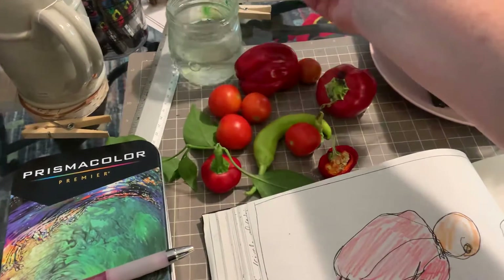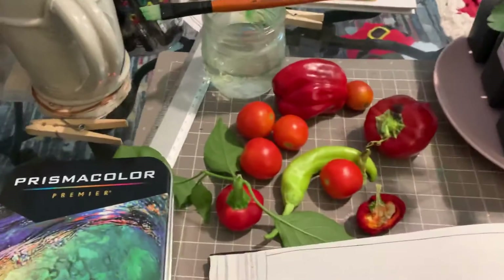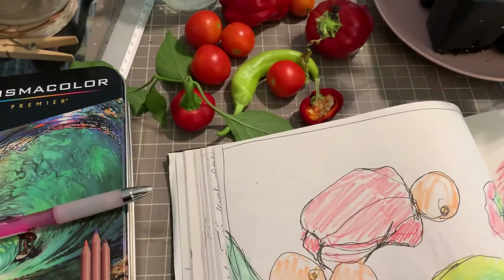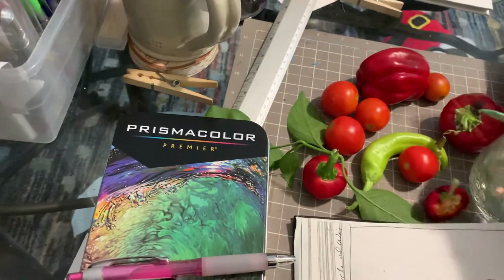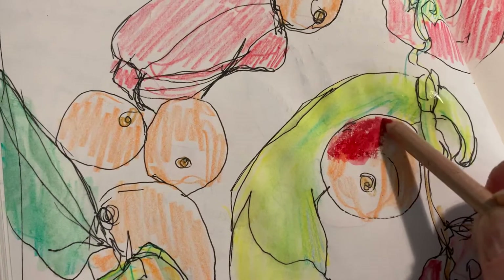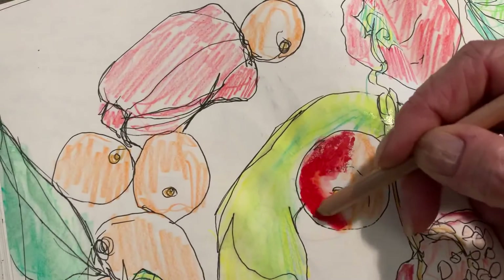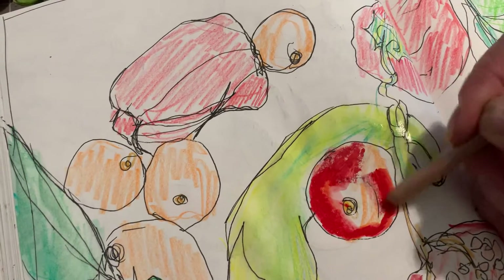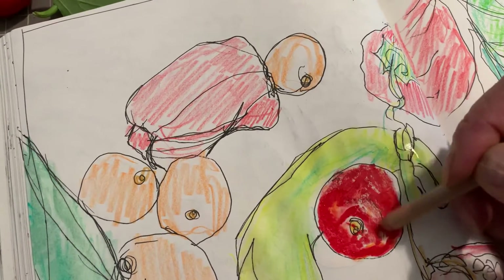Something else that's fun to play with is to take the pencil itself and just dip the pencil tip into the water. When I go in with the pencil in the water, it also creates a painterly effect because the water is mixing and blending on the surface of the pencil tip itself.